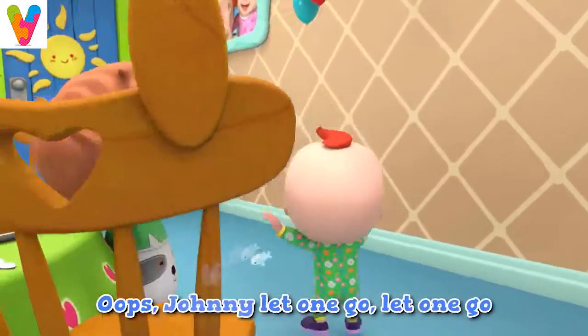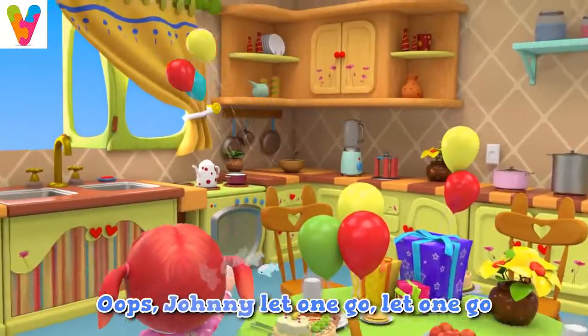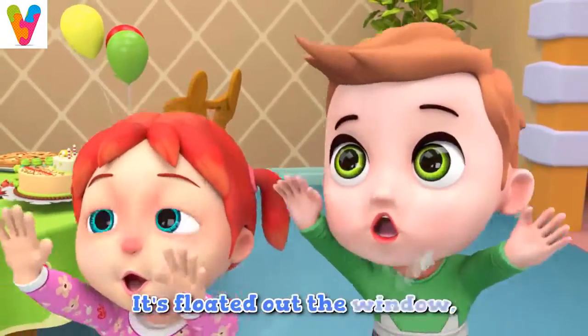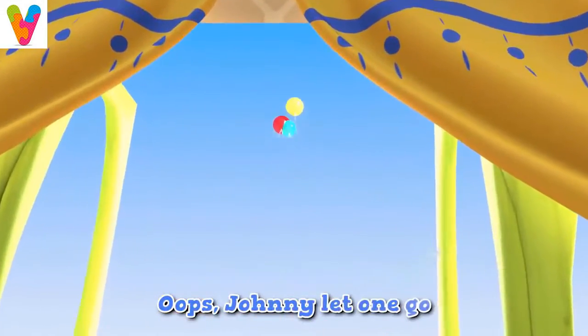Oops, Johnny, let one go, let one go. It's floated out the window to where we'll never know. Oops, Johnny, let one go.